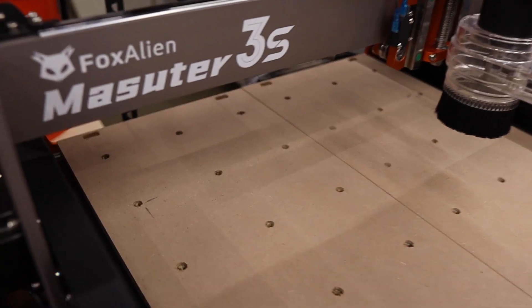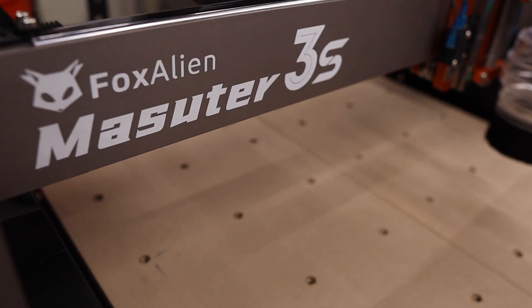Thanks for coming back if you're subscribed, and if you're just now finding the channel, thanks for stopping by. Today we'll be taking a look at the new Masooder 3S CNC by Fox Alien. I'll be honest, I've heard of Fox Alien in the past but never really paid much attention to them in the CNC space. I figured their stuff was kind of cheap, would take forever to put together, and barely work. I couldn't have been more wrong. This CNC may be on the smaller end size-wise, but it is nothing but cheap. Stick around and let's take a look at what this machine has to offer.